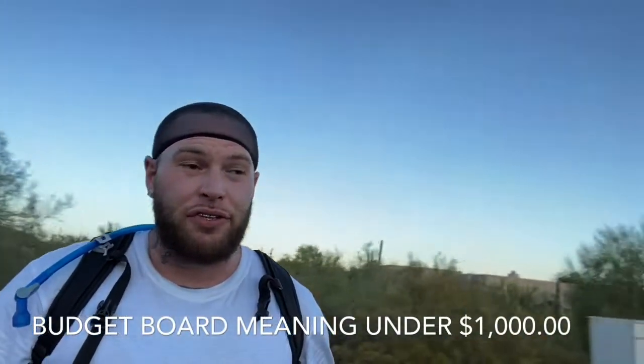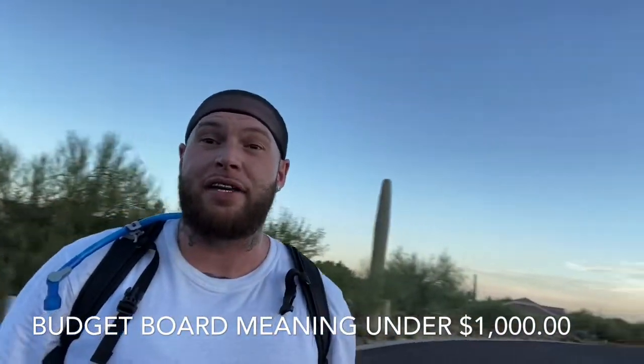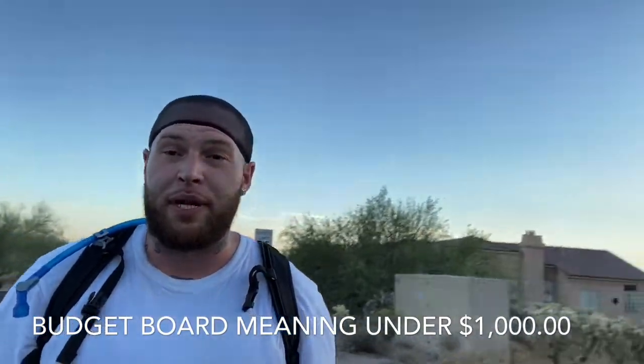We're going to jump right into these specs. I just love this board — I cannot say enough good things about it. I bought the Exway Flex and the Backfire Zealot at the exact same time and got to test both of them, riding each one after another. And I just cannot say enough good things about the Backfire Zealot. The board was under $1,000 and the performance it has for that price is absolutely amazing.